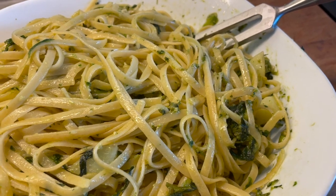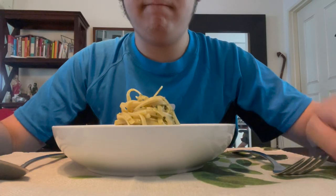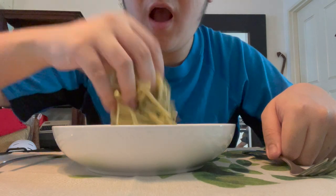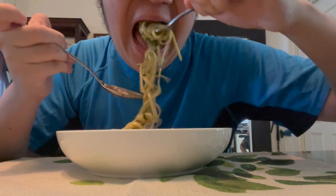I wanted to try eating it like Alberto and Luca did in the movie — with their hands. It kind of reminds me of how Filipinos like me sometimes eat rice with our hands. Needless to say, it was freaking delicious. The pesto is fragrant, the pasta is perfectly al dente, and the green beans and potatoes added a nice bite to the dish. They were perfectly cooked too, with the pasta, and weren't too soft or hard.